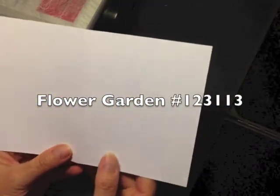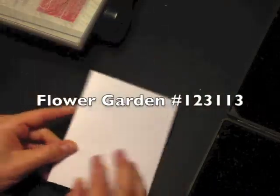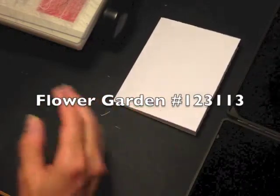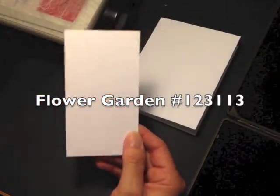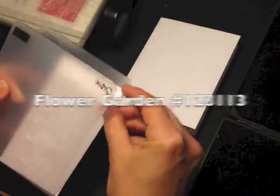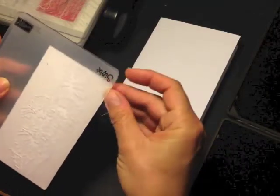My card base is Whisper White 8½ by 5½. I've scored it at the 4¼ mark and that's going to be the base for my card. I'm going to set that aside for now because I'm going to use a second piece of Whisper White cardstock and my embossing folder to emboss a layer for the front of my card.